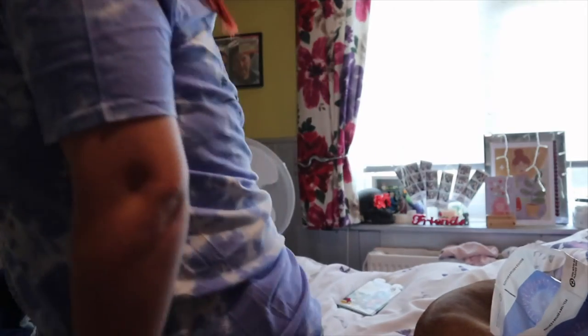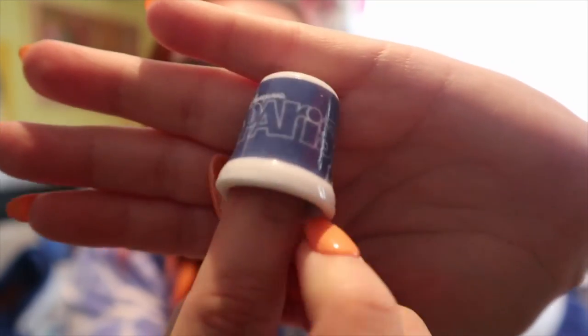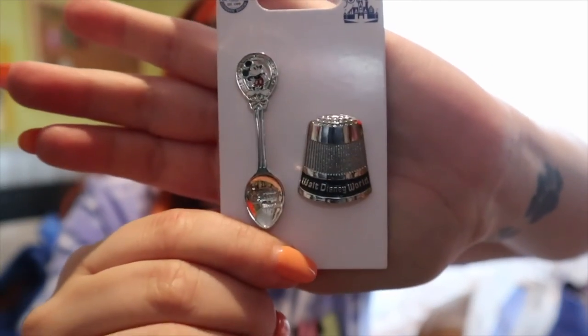The story behind this one is that my nan used to collect thimbles. When she passed I got some of her thimbles and started collecting them myself. When I went to Disneyland Paris I got a thimble with Paris written on it as you turn it. I wanted the Florida version - they did have it a couple of months before I went but when I went this time I couldn't find it anywhere. They had a pin version so I just picked up the pin version instead. Technically I still kind of got a thimble - but in pin form.